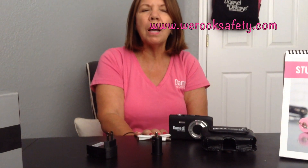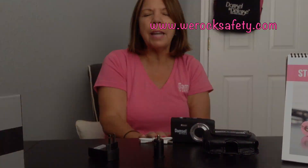So this is our new Gotcha Stun Gun. A percentage of this goes back to helping young girls out of sex trafficking in Cambodia. I love that about Damsel — we're always giving back and helping all these organizations for women and children. To see this and any more of our products, go to my website at www.werocksafety.com. Have a great day.